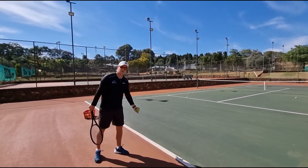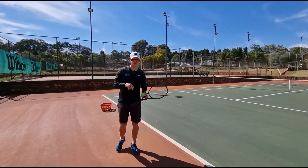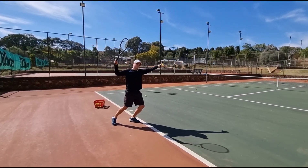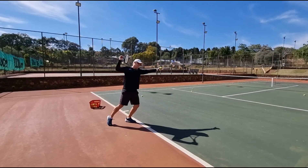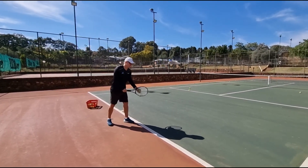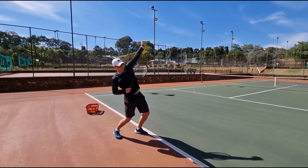The second mistake is you're not putting enough weight on your back leg. Players wonder why the ball is going into the net, but so much weight is on the front leg. If so much weight is on my front leg, look what happens — I hit down. You have to fall down. As the left arm goes up, notice I go into trophy position. Trophy position puts weight on my back leg — you can see in this position the ball wants to go up.